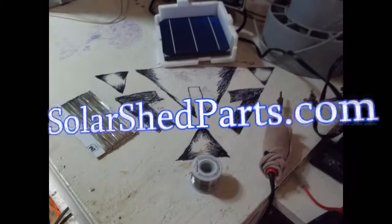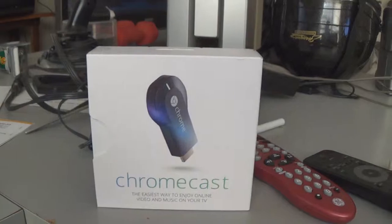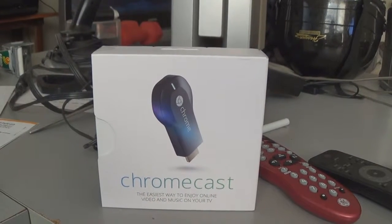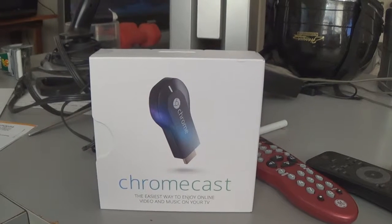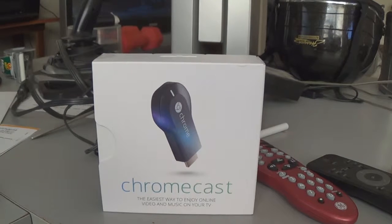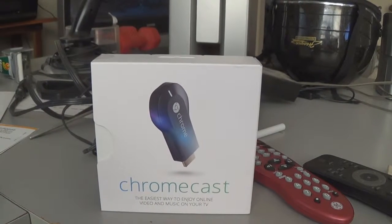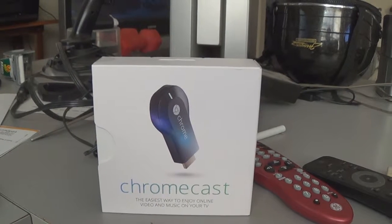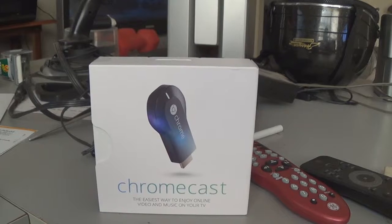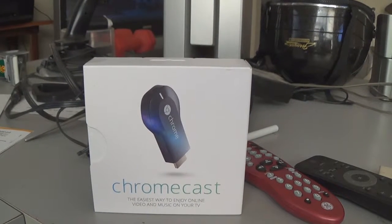Solarshedparts.com. You can find us on YouTube as Solarshed Parts. This is a quick review about the Chromecast made by Google. One question I could not find online: if you have a home NAS or files on your computer, can you play it over to your TV? This was about the same cost as a long HDMI cable.